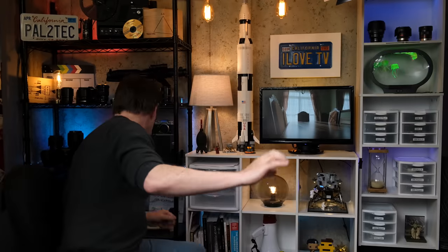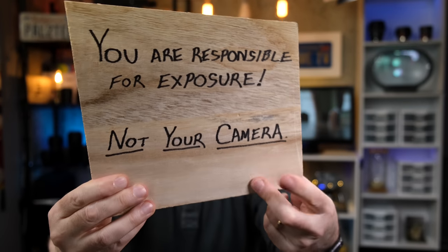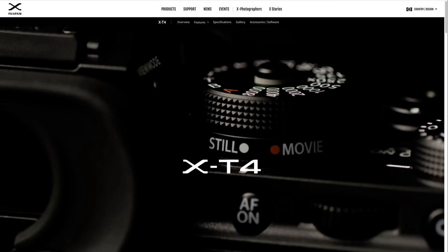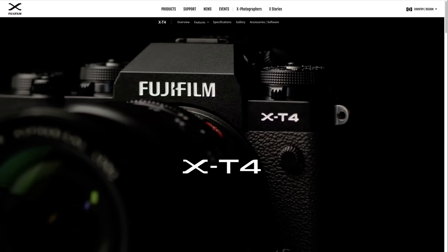Let's talk about why you would want to use it in the first place. Your exposure is correct when you decide that it is, not your camera. Your camera can help, and it has a very good exposure metering system built right into it. The problem is the Fujifilm engineers, like all camera manufacturers, have programmed this camera to always look at the world in middle gray. Middle gray is what our eyes see as about halfway between black and white. In technical terms, it's called 18% middle gray, and it's what your camera is always trying to expose for.